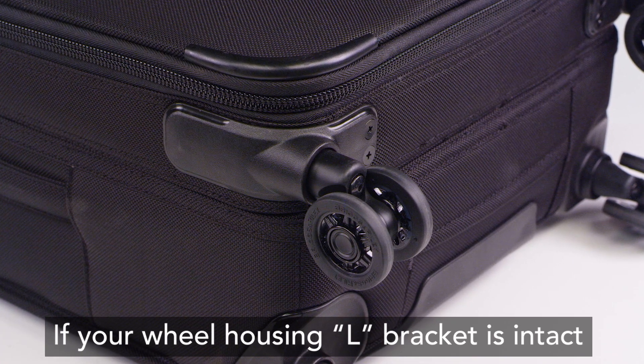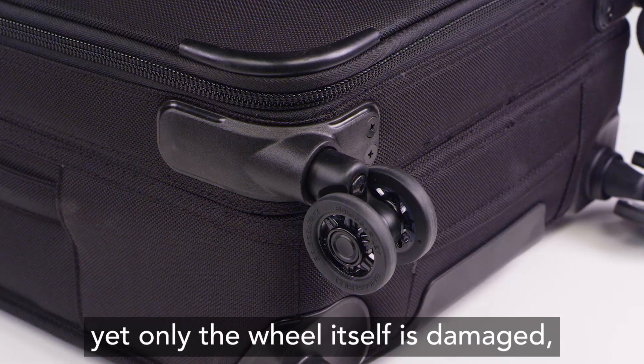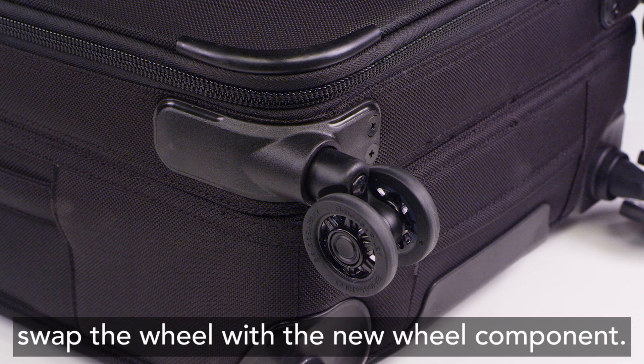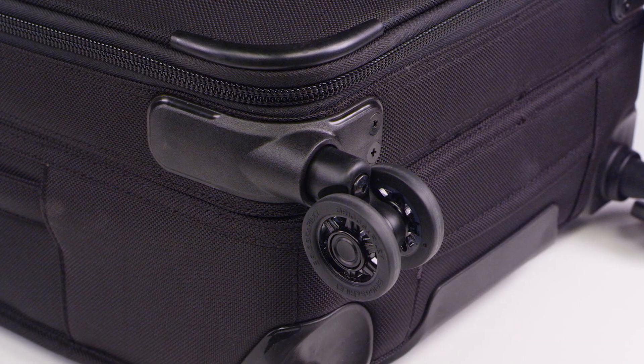If your wheel housing L bracket is intact, yet only the wheel itself is damaged, you can easily swap the wheel with the new wheel component in the aforementioned kits.